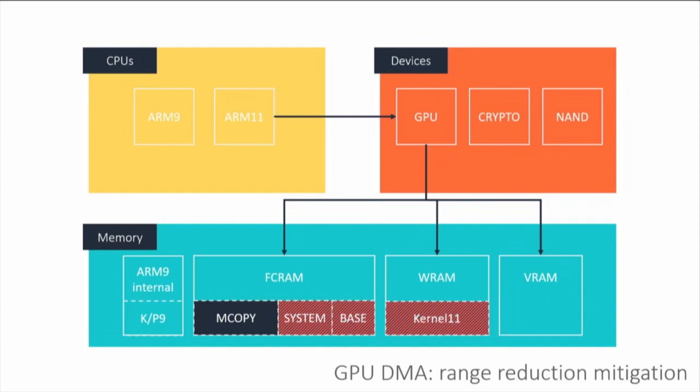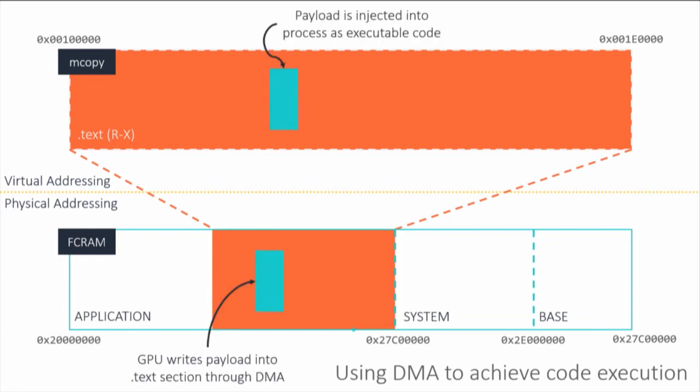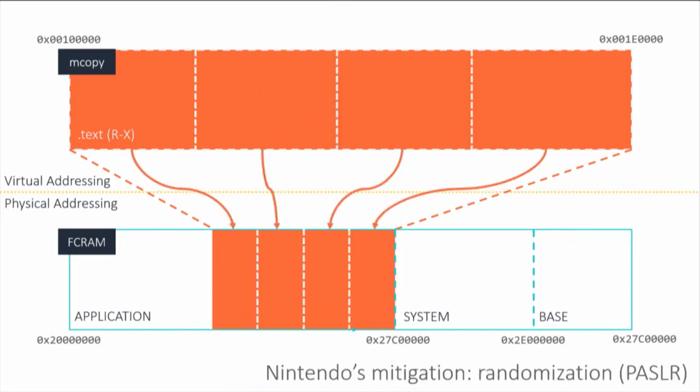But because the GPU needs to access textures from the current game, we have access to the first half of FCRAM. So you use the GPU to overwrite physical memory, and because that's how memory works, it shows up in virtual memory and you can jump to it. Basically we use the GPU to render code into physical pages and overwrite existing code. Nintendo didn't like that and tried to put a wrench in our plans — they introduced physical ASLR (PASLR), randomizing the mapping between virtual and physical code pages.